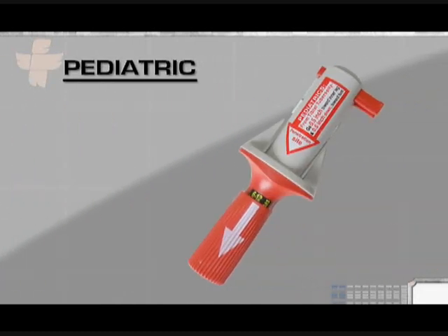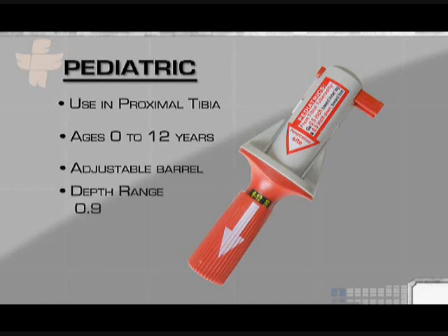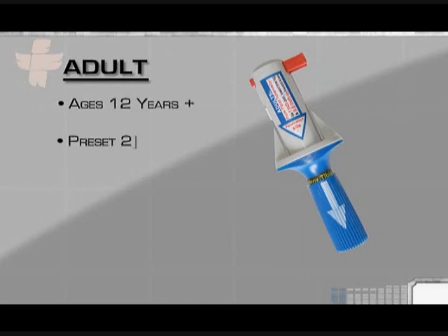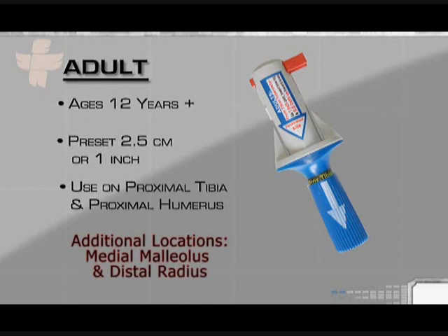The pediatric BIG is intended for use in the proximal tibia on term newborns to children 12 years of age, and features an adjustable barrel to determine penetration depth according to the patient's age. Depths range from 0.5 centimeters to 1.5 centimeters. The adult BIG is intended for use on patients age 12 years and up, is preset to an insertion depth of 2.5 centimeters, or one inch, and can be used in both the proximal tibia and the proximal humerus.